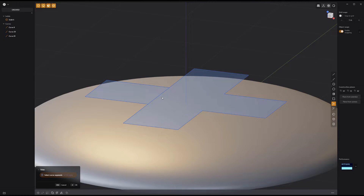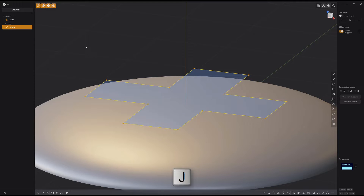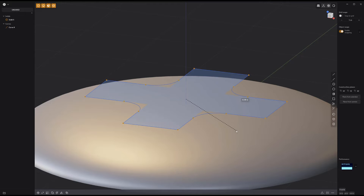Use the trim tool to remove the inner edges. Select all the curves and press J to join them into a single curve. Select the inner points and press B to bevel them.